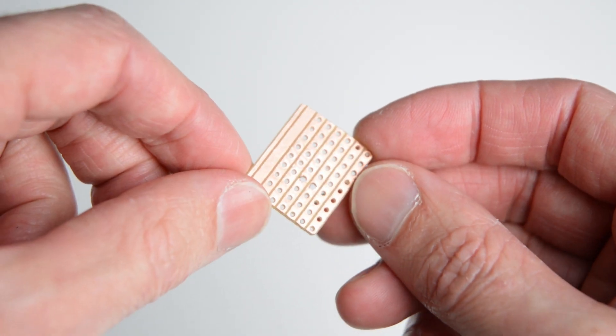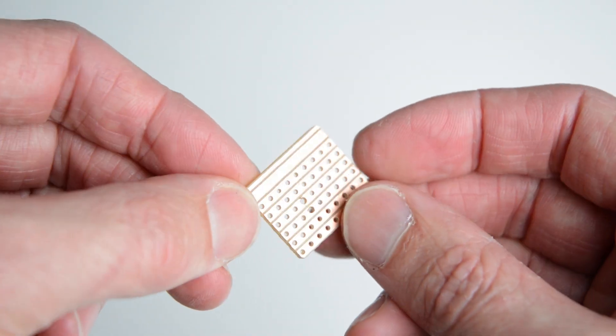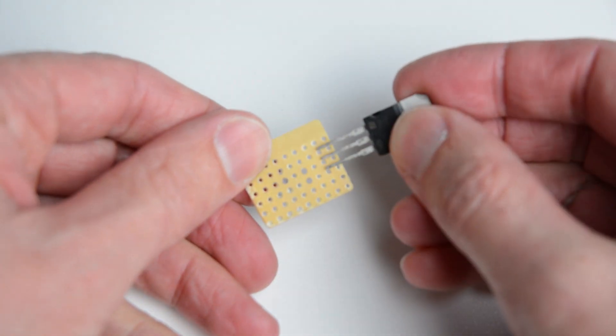Cut a 2x2.5cm piece of strip board to mount the components. Mount the transistor to the board, solder and trim the ends.